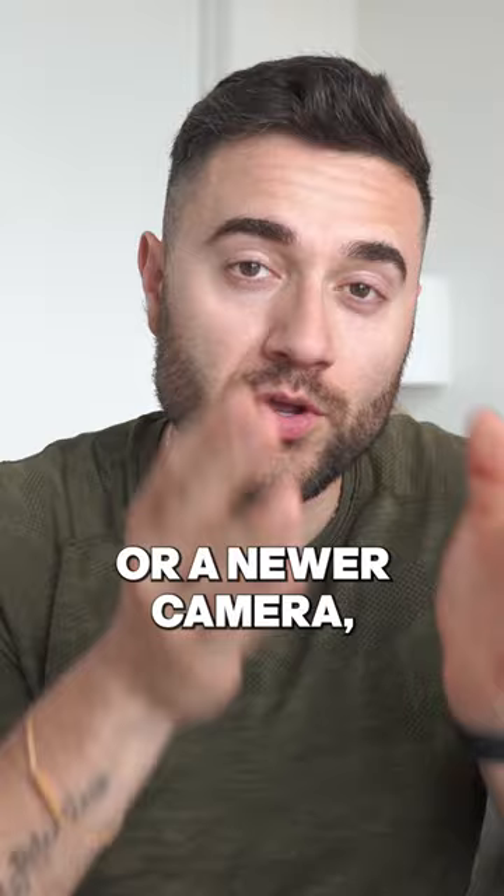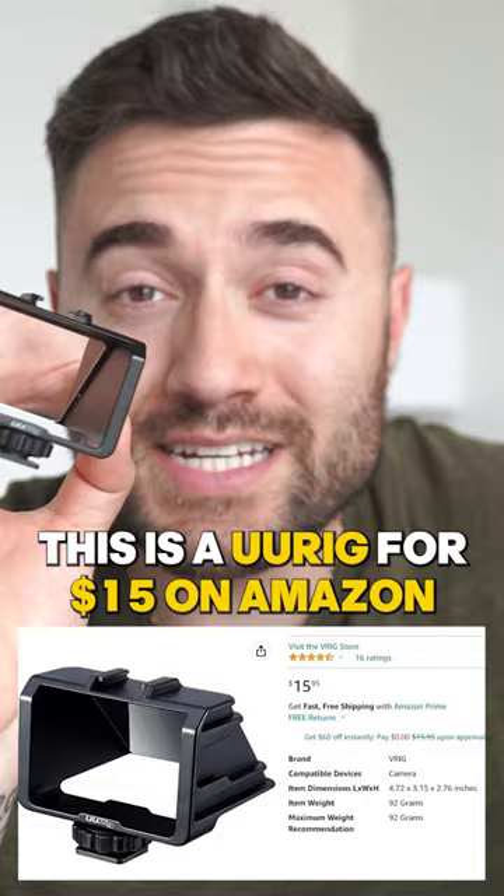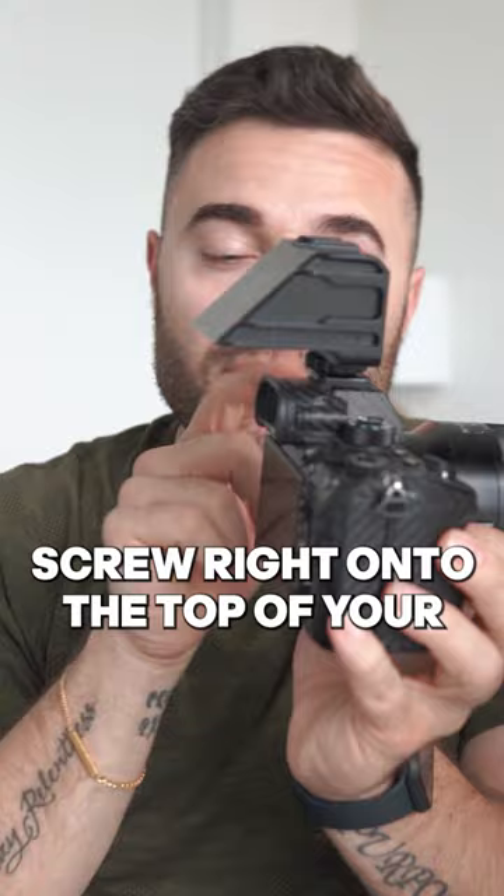This is a UU rig for $15 on Amazon, and here's how it works. All you're going to do is take the screen and screw it right onto the top of your cold shoe mount. Now, every single time when you go to film, you'll be able to see yourself perfectly.